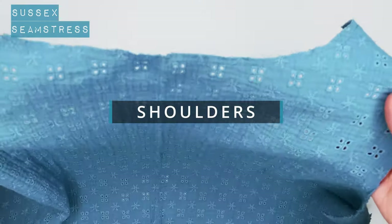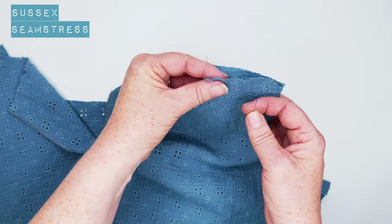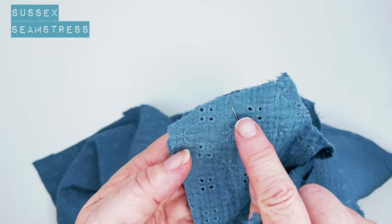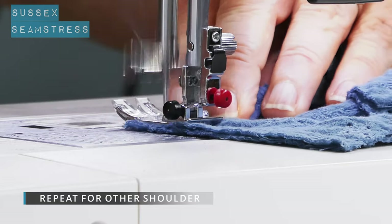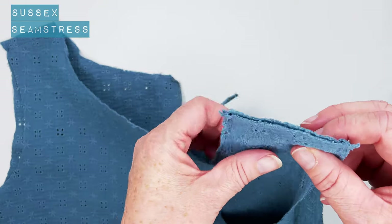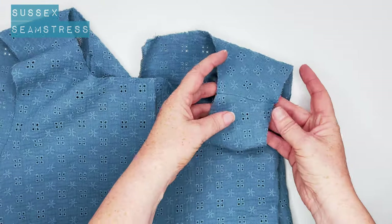Now we're going to do the shoulders. Incidentally, you can see I put a stay stitch around the neckline of this fabric because it's quite stretchy — a big stitch all the way around the neckline to just keep it the same shape. Matching my front and backs right sides together, I'm going to stitch a centimeter from the shoulder seam. Back tack, stitch a centimeter, back tack, and then do the same for the other shoulder. Those are our two shoulder seams. We're going to press these open and overlock them. Definitely better to overlock this fabric before we stitch it — a bit wibbly wobbly. Nicely pressed.